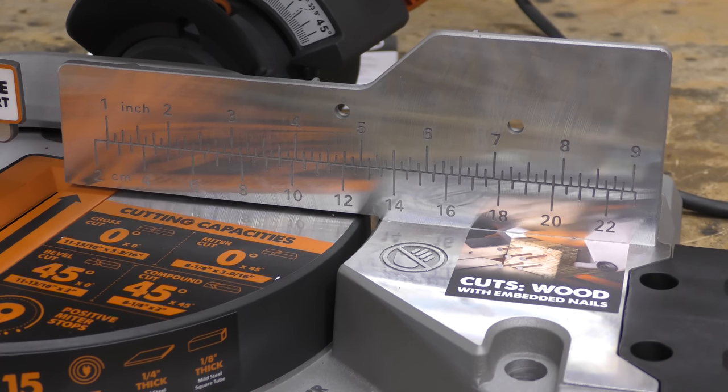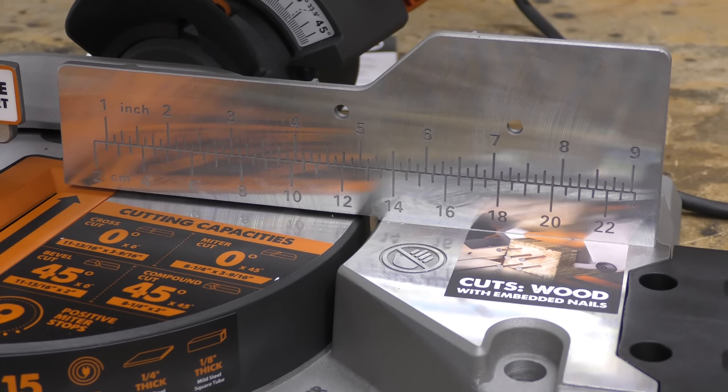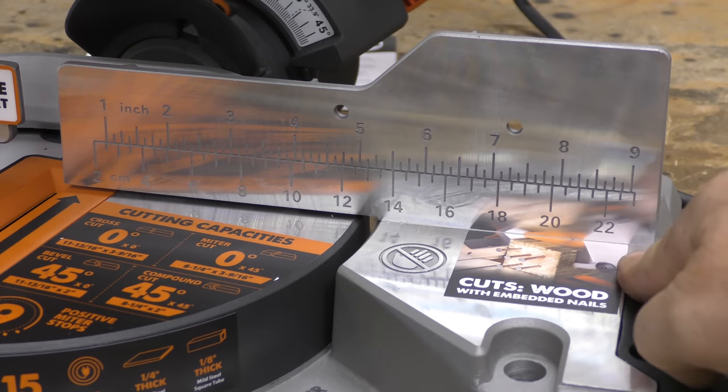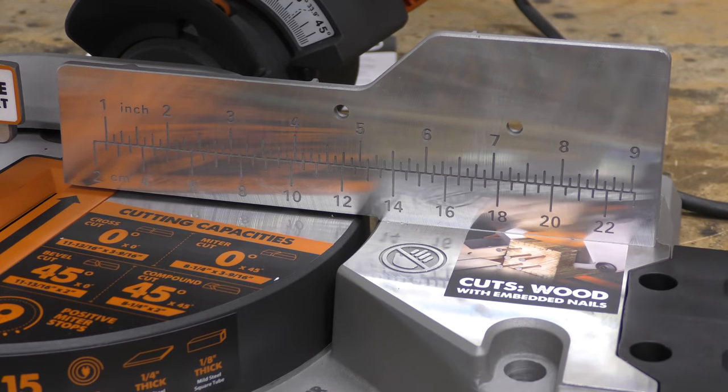Something else to point out — Evolution Power Tools is a company based out of the UK where they use the metric system. What's really nice here is you actually have a combination of both, where you have inches on the top and centimeters on the bottom. So whether you're working with centimeters or inches, you've got yourself covered. That's kind of cool.